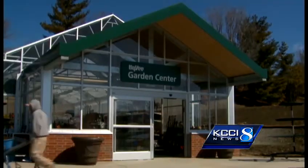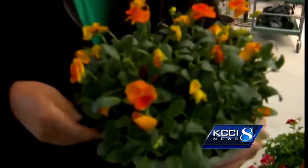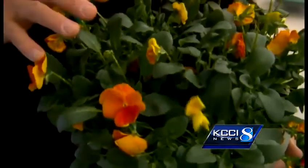Mike Bace stopped in at this new Hy-Vee garden center that just opened today, where we found Jerry Kluver pleased to be putting out the pansies. You're going to want to set one or two of these out there to really give you the feeling that spring has arrived.